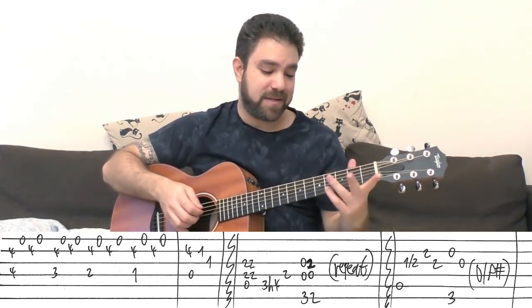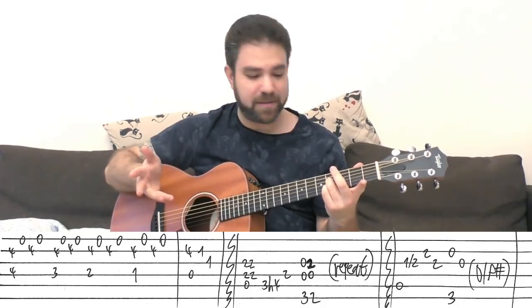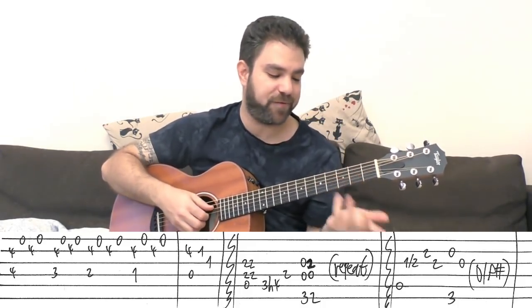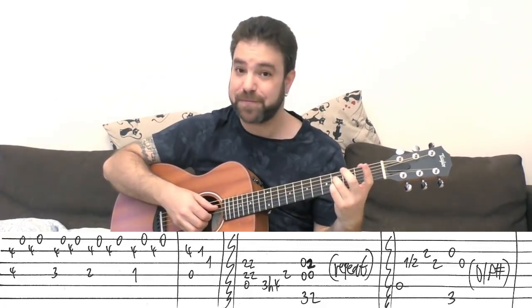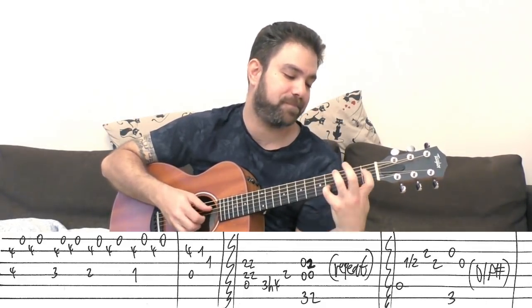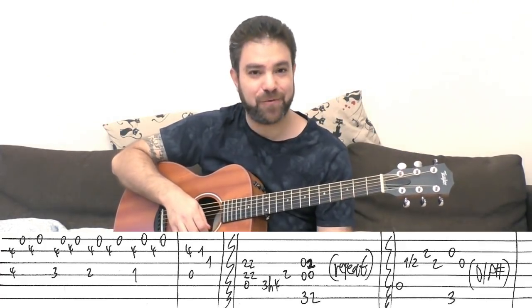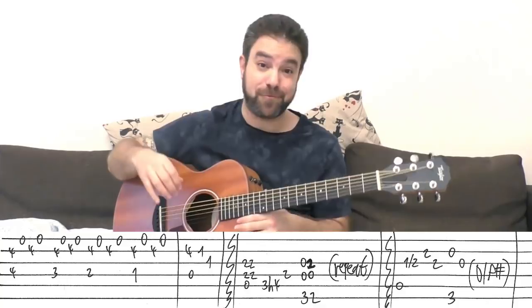As long as you put these 2 fingers on, it should be a breeze. You don't have to stretch anything. You just have fun with the notes. That's the intro. Now, for the main riff.